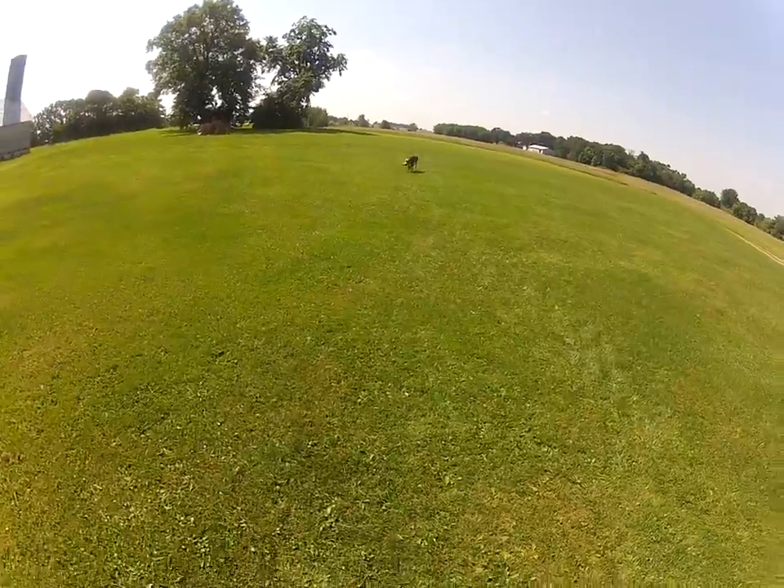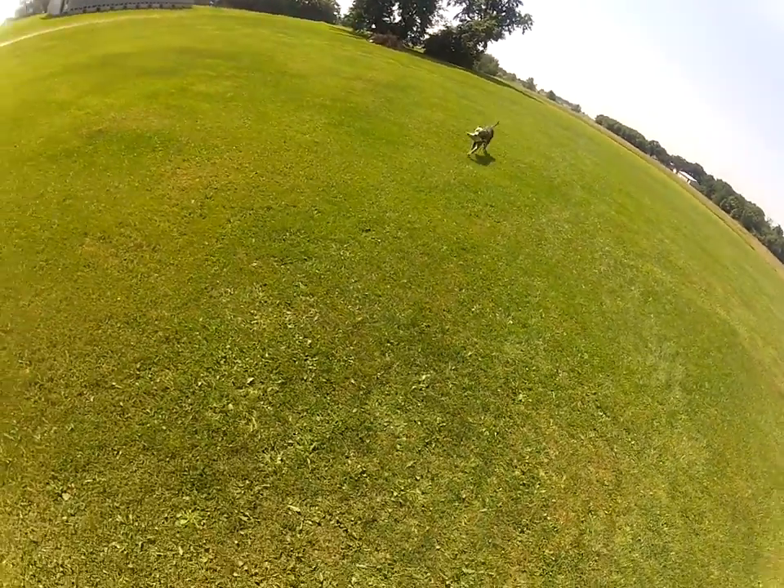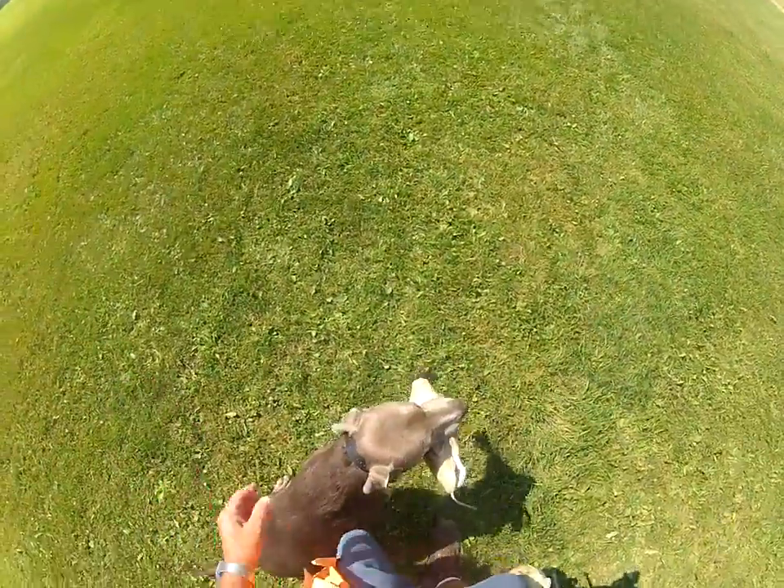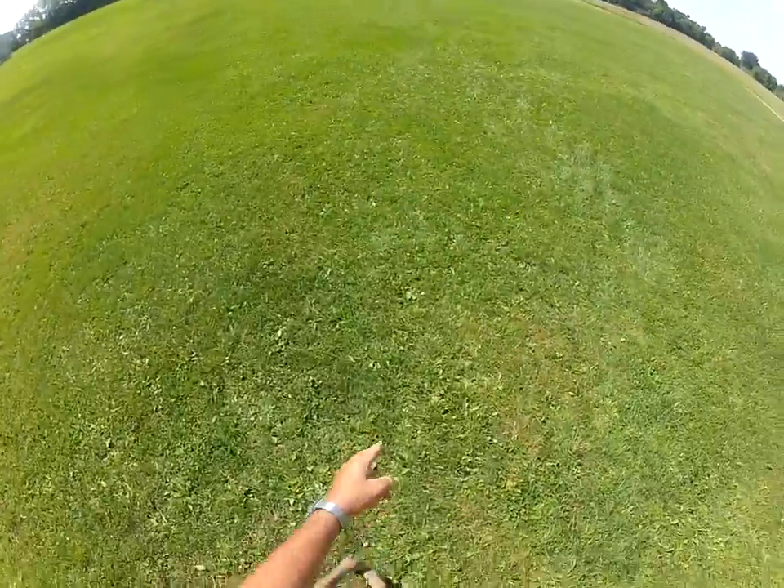It's a little slippery here, the grass is a little wet. Heel. Drop. Sit. Fetch.